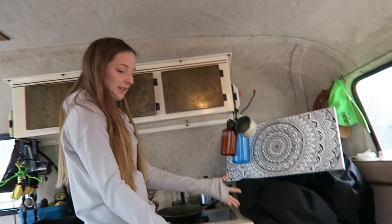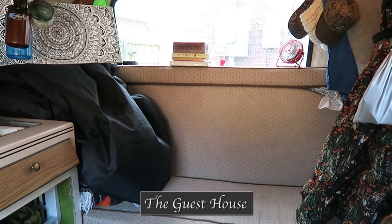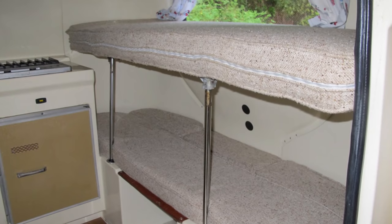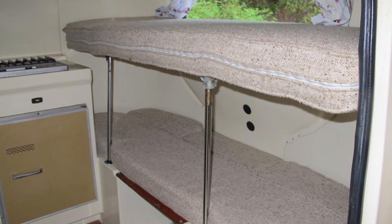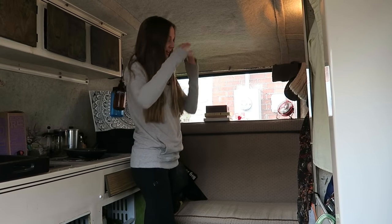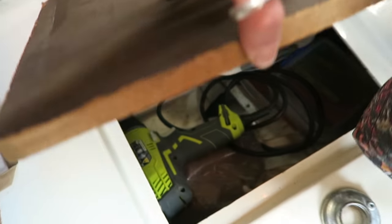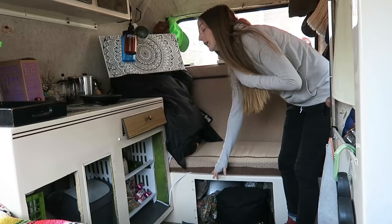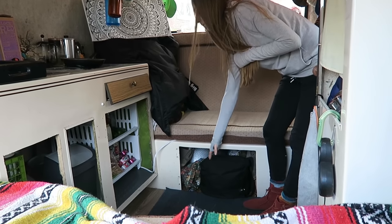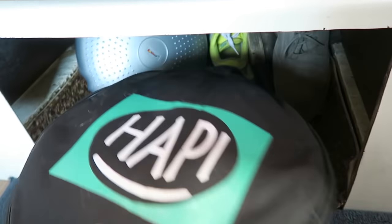Over here we call this our guest house. This bench area opens up into a bunk bed, so it would be really nice if we were traveling with some friends. Barron can fit lengthwise across the whole entire thing. Underneath this bench on both sides we have storage. And under here is where the compost toilet is supposed to go — we're currently storing shoes and our tank drum.